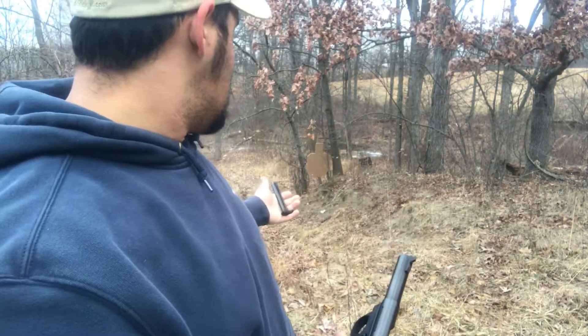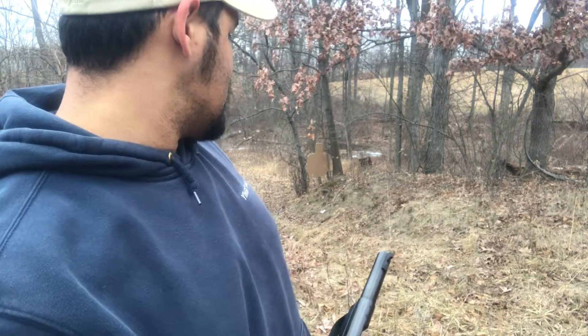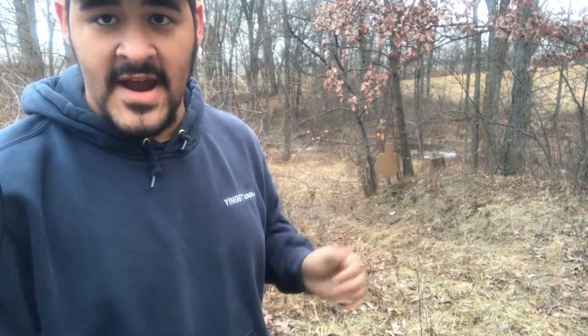The recoil is so minimal — then again it is a 22. From here I'm getting maybe softball-sized groupings at that kind of rapid fire, so I'm not really going to complain about that. I'm going to go ahead and show the recoil one-handed, just to give you an idea.